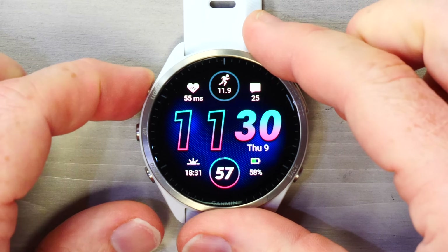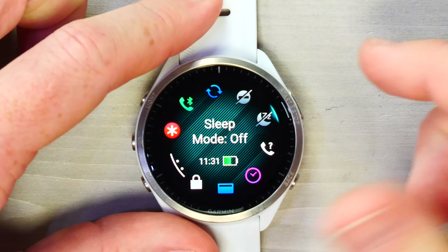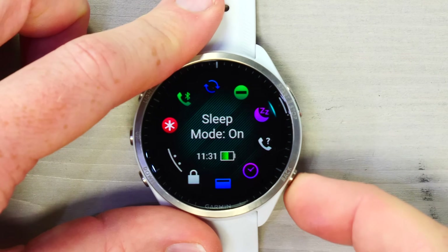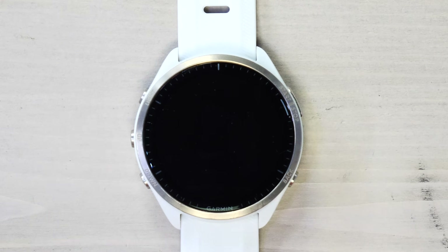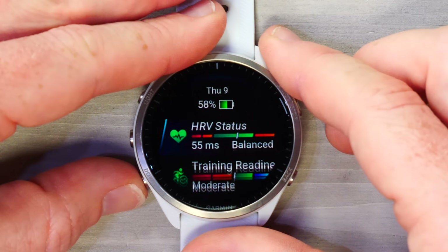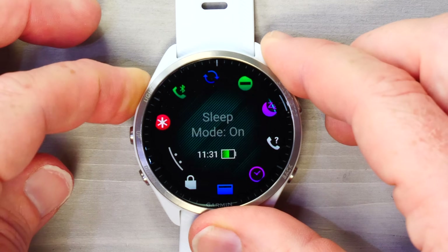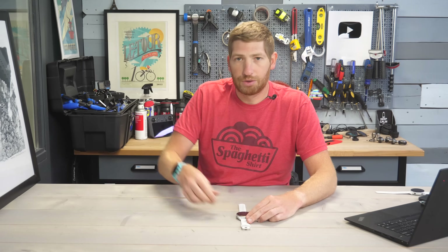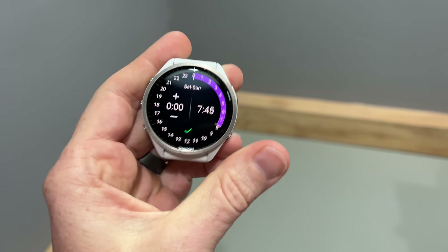If you go back to the watch face and hold the left button, there's an option for sleep mode. It will automatically activate at night, but you can tap into it manually — it turns the dimness down into a really low-power state. This can be automated to turn on every night at, say, 11 PM and off at 6 AM, with different schedules for different days of the week.